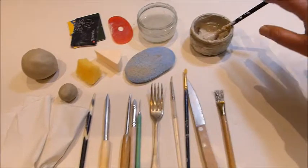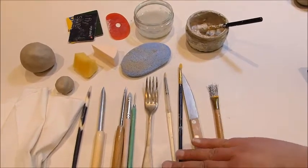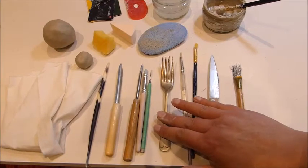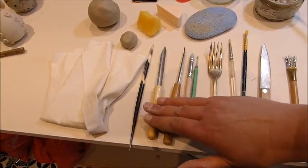You need a bowl of water, some slip — which is just watered down clay — some paintbrushes, a knife, and something to roughen the clay so that you can join it easily, but you can also use a fork. I have a few more tools here that I always have to hand, but you probably won't need them.